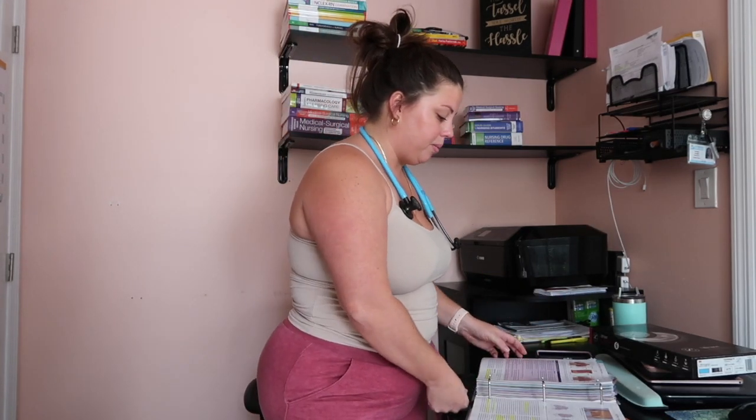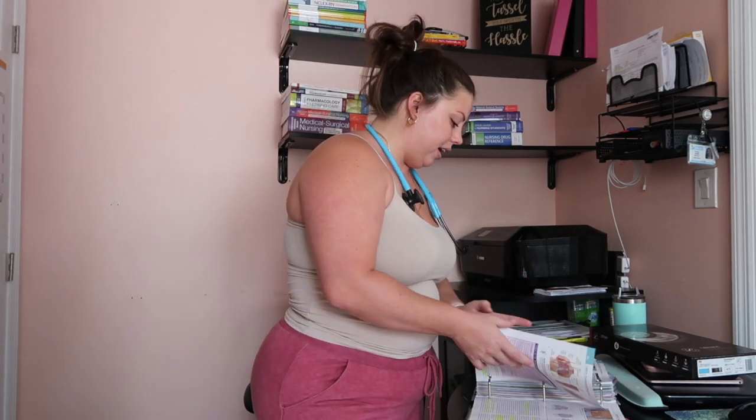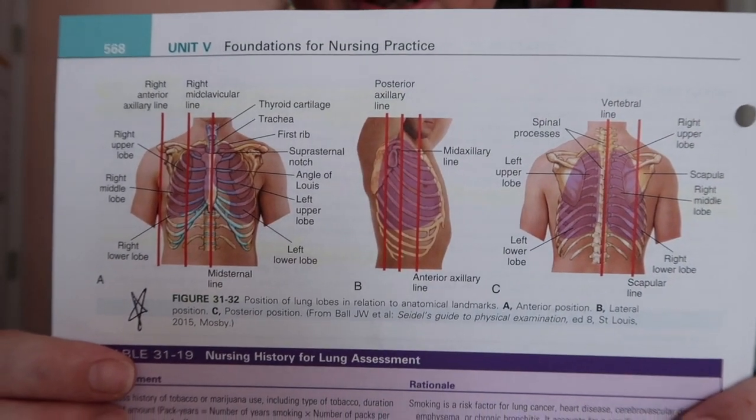You can listen to lung sounds, heart sounds, bowel sounds — anything of that nature. That's the rundown of the stethoscope itself. I thought it would be beneficial to go more in depth on what exactly you're listening to, so I have some diagrams from my fundamentals textbook.